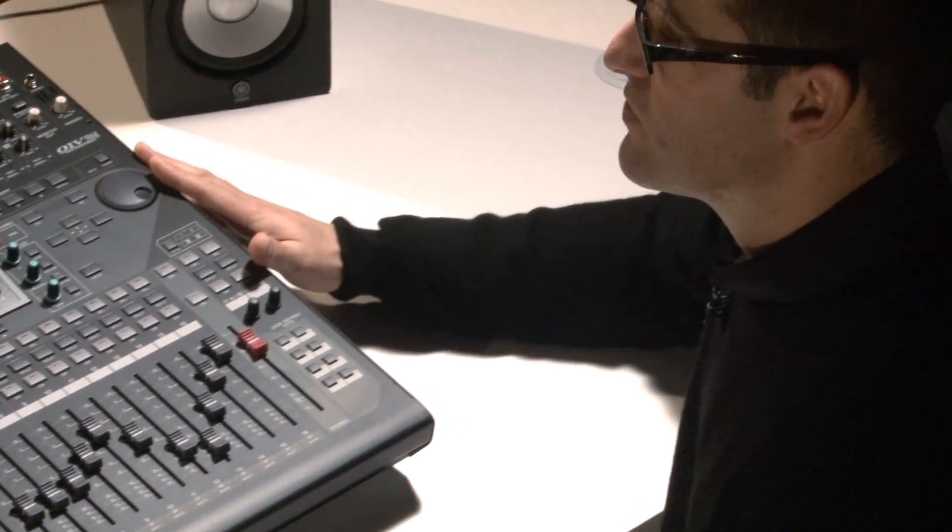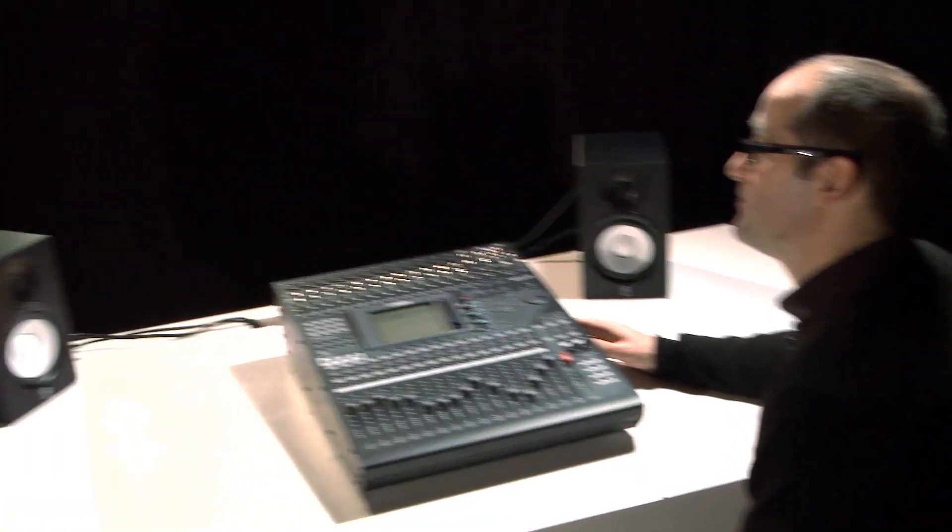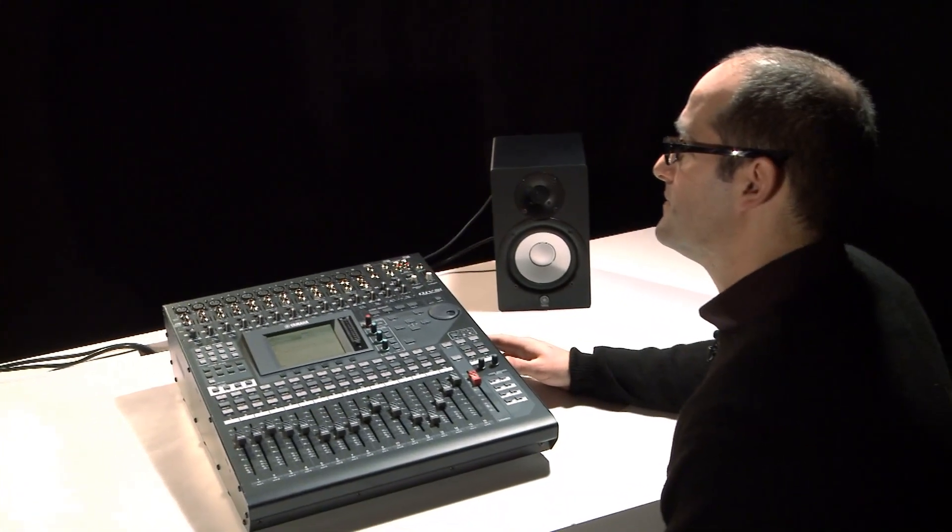On top of this, there's also a great bunch of VCM effects inside the digital console itself. I remember in the previous version of the O1V96 VCM, they were optional extras — but now Yamaha has selected some of the best ones and included them for free. Can you tell me a bit about the VCM effects, how they work, and what VCM brings to the engineer? Absolutely — it's really nice to see that the O1V96i features all of the VCM effects that we've had as options in the past.